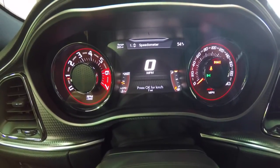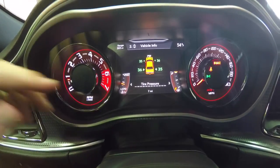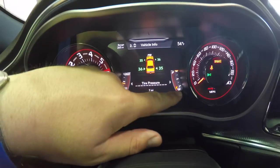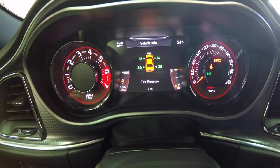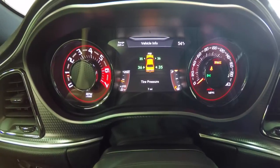By pressing down on your control pad, you'll see it changes to number two — Vehicle Information. You can see these tick marks underneath the tire pressure display, which indicate that you have sub-menus. We'll use the left and right buttons to cycle through those, and we're in tire pressure right now.